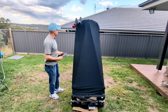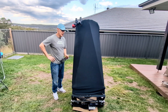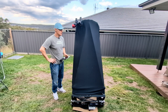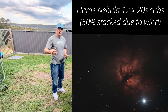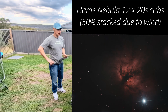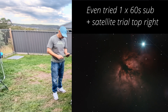No problem when shooting a little bit lower than where we are now — no problem to get usable 20-second subs, which is something that is unheard of for me. Most of my stuff has been three seconds. I was shooting the Flame Nebula last night, cranked the gain right down, and did 20-second subs. I was stacking 50% of it because of the wind, and we got some really, really usable images. Exciting to see what's going to be on the horizon.